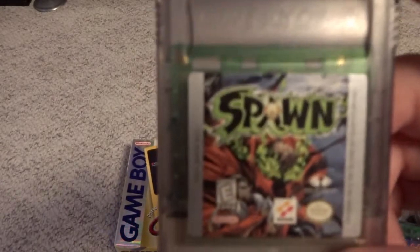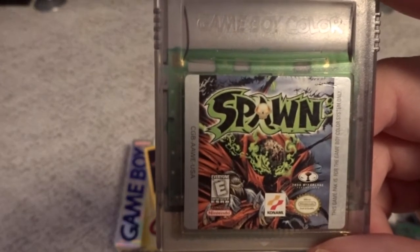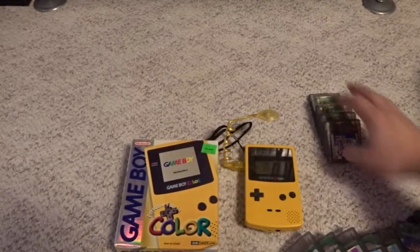One I haven't put much time into is Spawn by Konami. I was just kind of curious that the system got a Spawn game, and I don't really think this one is too well known, but I decided to grab it. Haven't put much time into it yet.